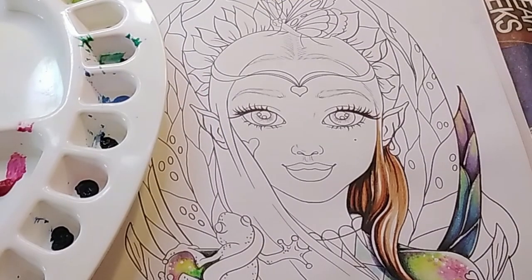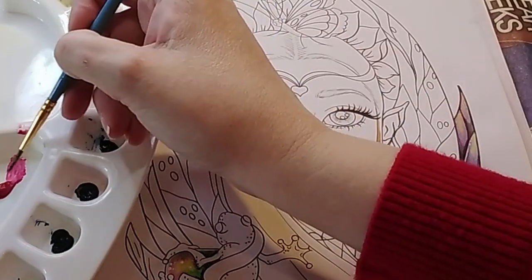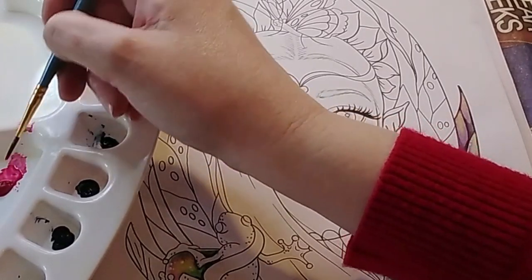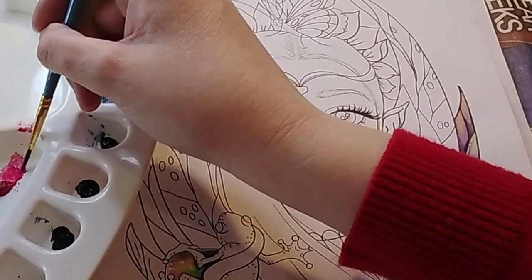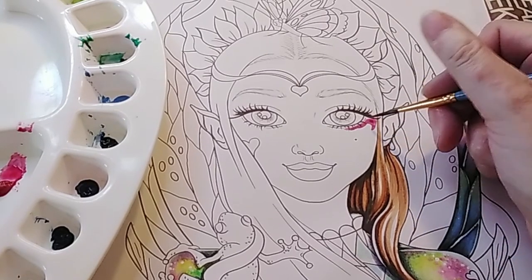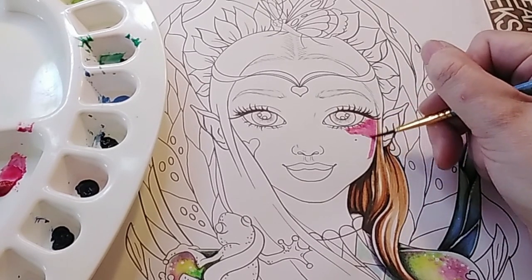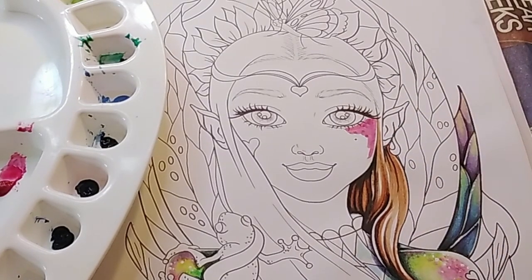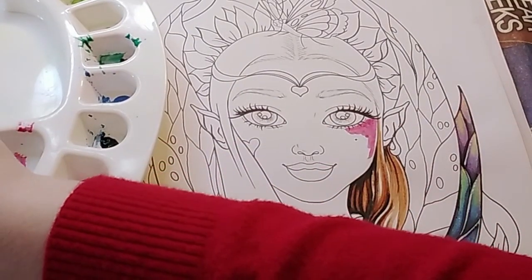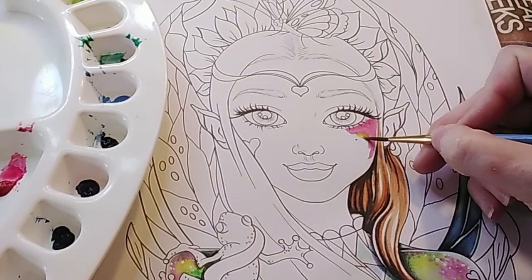I'll start with her face - just working on her cheeks a little bit with the rose madder, which is that pinky colour. I'm not making the paint too watery, just dissolving enough to get a good brush full. I'm not going totally mad with the water. I'll just start with her cheeks here, trying to leave my usual kind of highlight along the edge of the jawline. Then how I did it on her shoulders, I kind of blended it out with a little bit of lemon yellow and tried to blend that in.